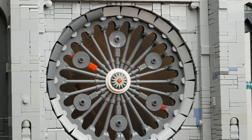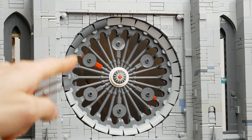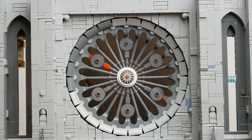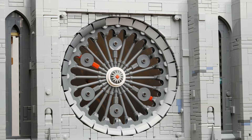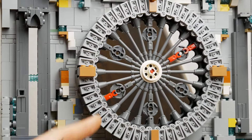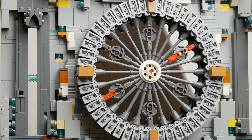It just so happens that you can fit 24 of them in a circle, which means I can evenly divide the whole thing into little sections — in this case six sections divided by those little ornaments throughout the window, which just looks gorgeous. From the back side you can see that the little 2x2 round tiles are attached using bar holders with clips.